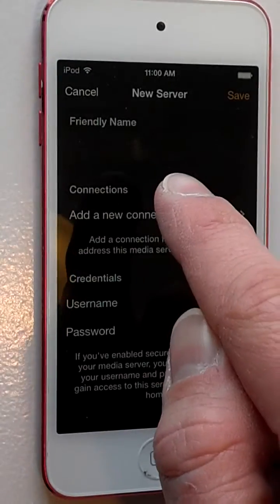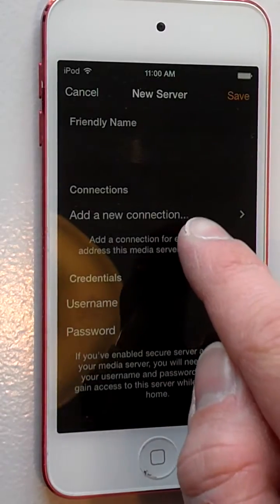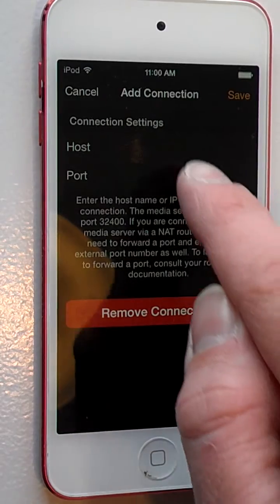This is the name field — you can name it whatever you want, you can really choose anything. And then the Add New Connection is what you're going to want to fill in for the IP address of the server.